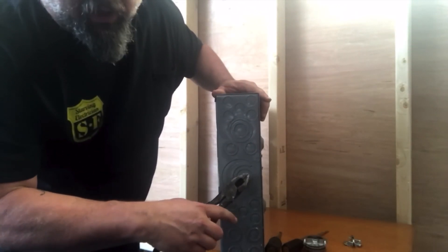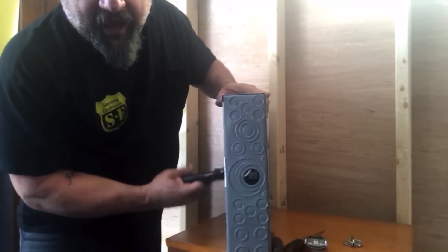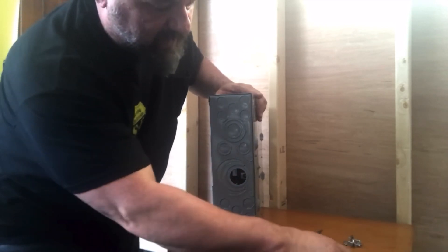We want to get that in here so we can get our service entrance cable. This is the one inch knockout, right here. It comes out as simple as that — grab it from the back, twist it out.